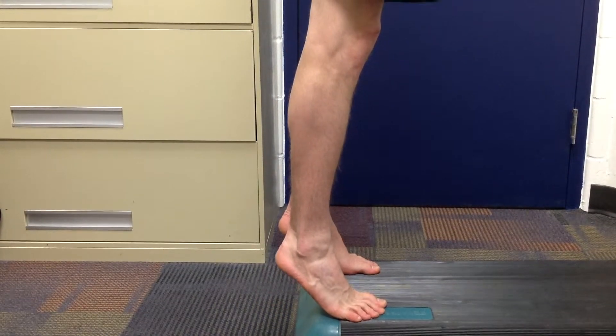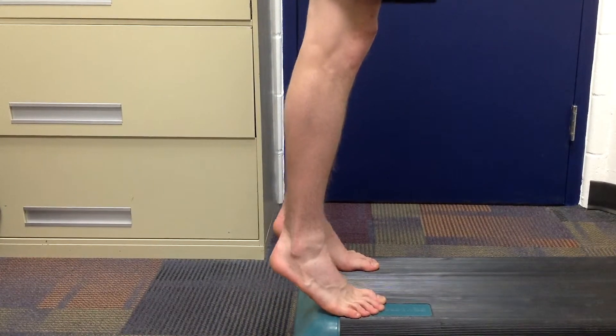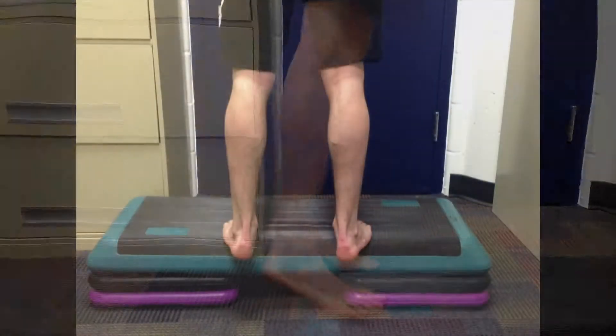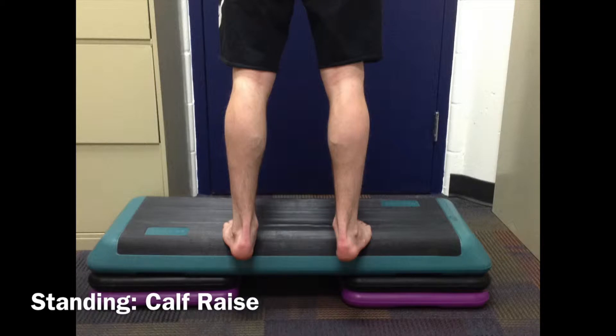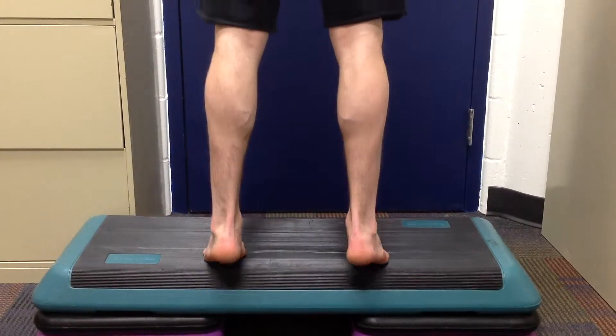Manual muscle testing of the gastrocnemius is used to assess strength and integrity, typically after a strain. Position the patient standing on an elevated edge. Make sure to check that the knees are fully extended to maximize activation of the muscle.